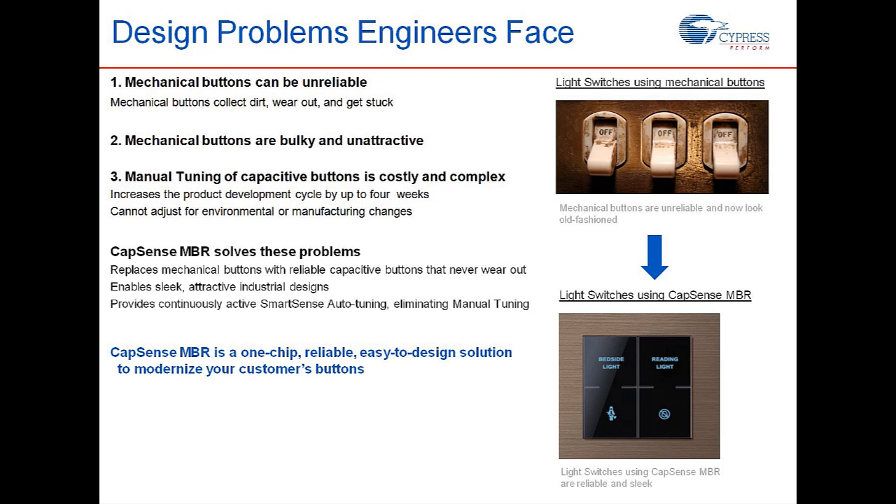To conclude, I would like to highlight three essential problems that CapSense MBR solves. Number one: it replaces unreliable mechanical buttons with reliable capacitive buttons that never wear out. Number two: it replaces ugly and bulky mechanical button designs with sleek and attractive capacitive button designs. Number three is ease of implementation — CapSense MBR solutions require no firmware development to design, and they come with SmartSense Auto-Tuning, which eliminates the effort of manual tuning that can take up to weeks during the production phase.